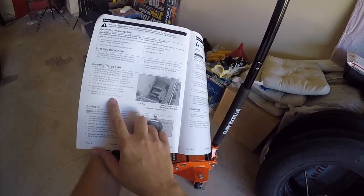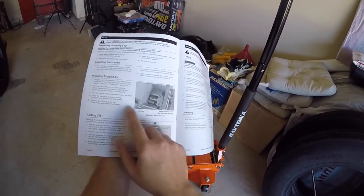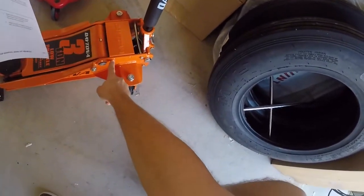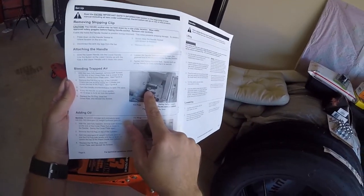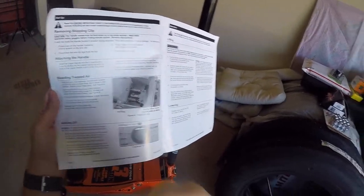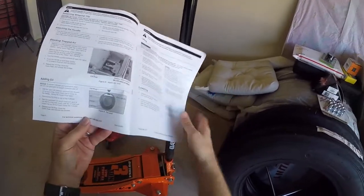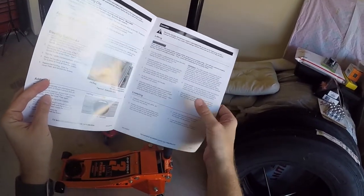There's a procedure in here to bleed trapped air. I did not do that — I don't feel like it needs it, but I may just go ahead and do it. It's pretty simple. Basically, there's a plate with two screws on each side. Inside under that plate, there's a screw to bleed out any air — just open that up, pump the handle to force air out of the system, and then just replace that plug. There are also instructions for adding oil if you need to. And there's a little assembly diagram — so there's actually some useful information in this owner's manual after all.